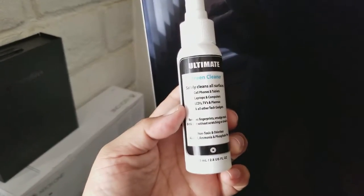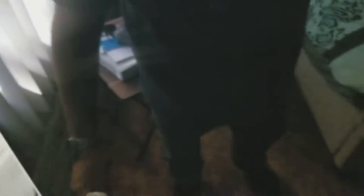This is it — screen cleaner, 10 bucks on Amazon.